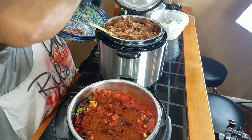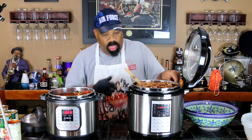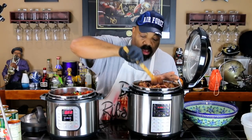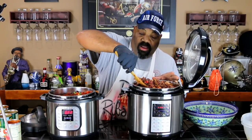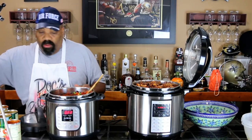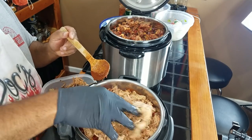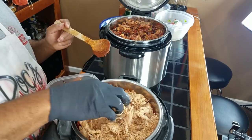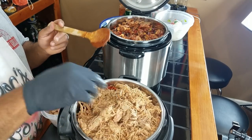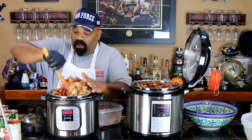Looks like we might be able to get it all in the eight-quart one. Since we're just using slow cooker mode, let's mix this up a little bit and get it incorporated. I might have to come back later and stir this before I go to bed. Now let's see if we can get some pulled pork into the Instant Pot — hopefully we can get enough in there to make a difference. You've got to be careful filling these things to the brim, but since I'm not using pressure, just slow cooker mode, we're going to take it to its capacity.